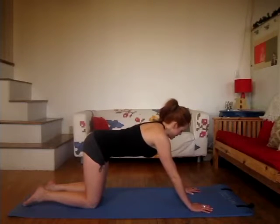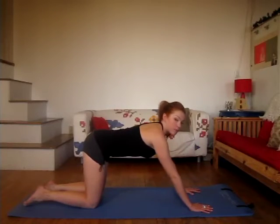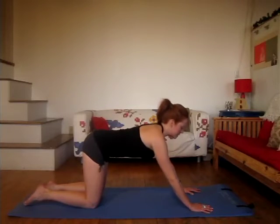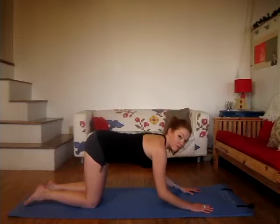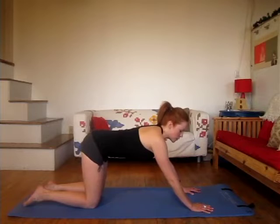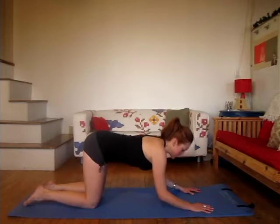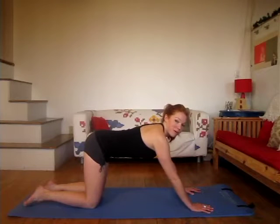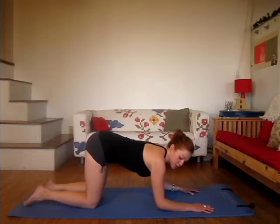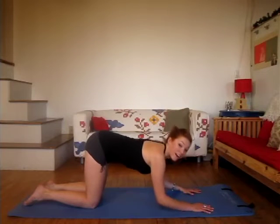This time, you're going to inhale, start to bend your elbows and tap your elbows to the floor. Exhale, press into the palms, coming back up. Inhale coming down, and exhale up — almost like you're bowing forward. This is a low-impact tricep push-up, so it targets the back of your arms and also starting to get into those lats, or bra fat area.